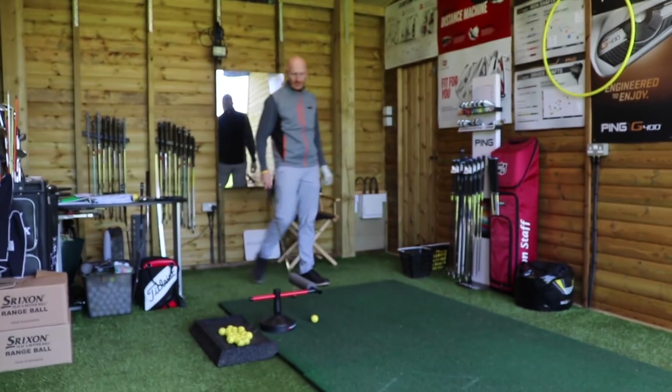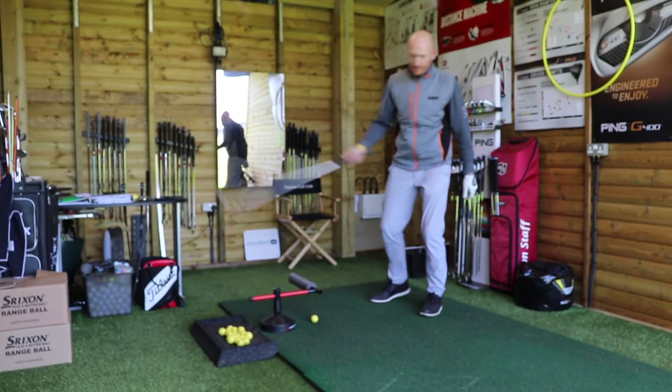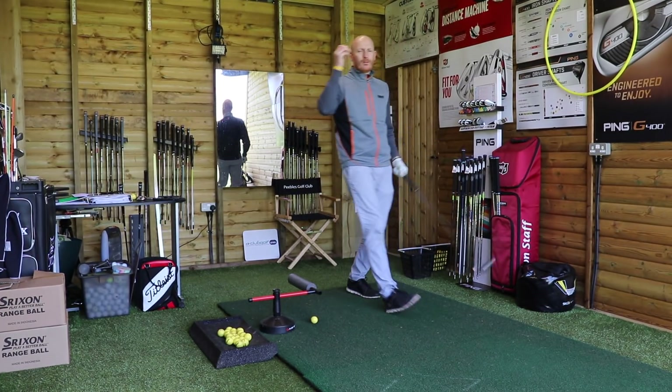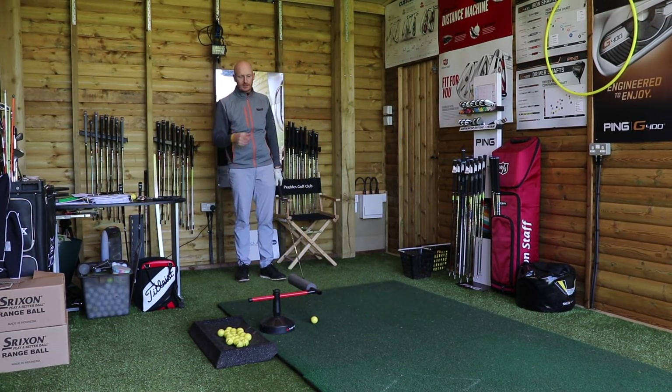That seems pretty straightforward. What I have noticed though is when people try this, they change the path dramatically from out-to-in to in-to-out. Ball flight can start right and continue further right, so there's obviously some face and path issue going on. However, the ball starting right with the face slightly open means the path must be in-to-out — so we've altered path. Having used this training aid to change path from out-to-in to in-to-out, the ball still goes out to the right.